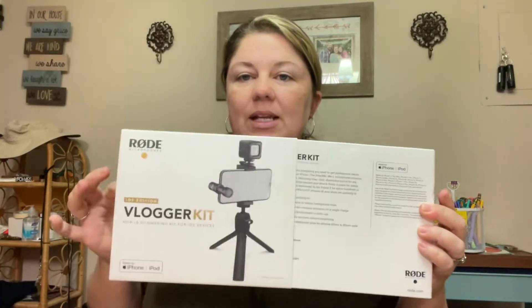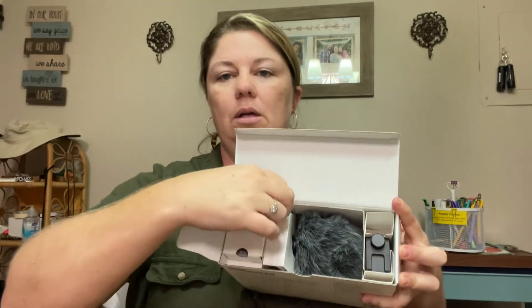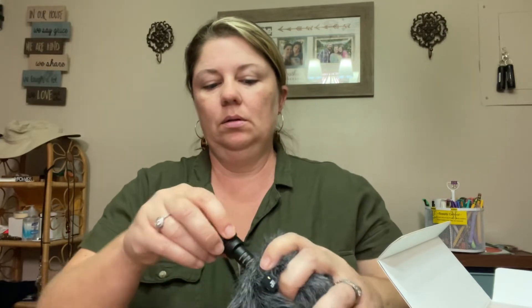Here we go. It's got a really nice sleeve that slides off and on. Right when we open it up, we see the windshield here. I'll go ahead and pull that out. Right off, I see when I get it out of the box, this clips into the iPhone. I think it's going to go in like that — yep — and pick me up talking but not be in the way of the film. You can take the windshield off, and then there's your microphone that would attach to the end of your phone.